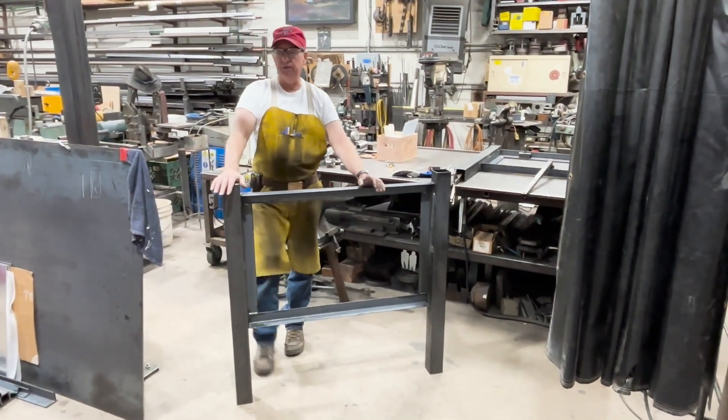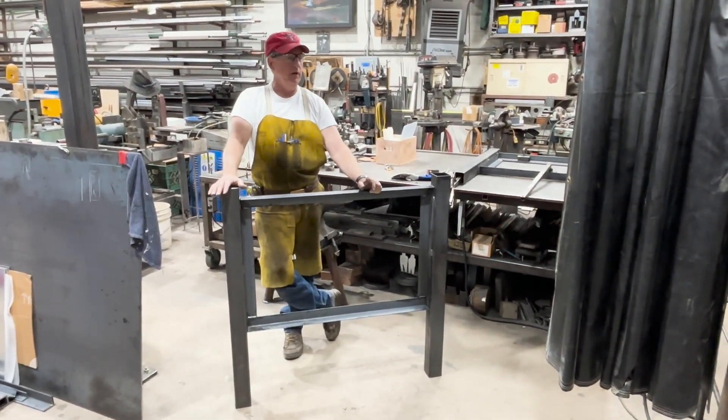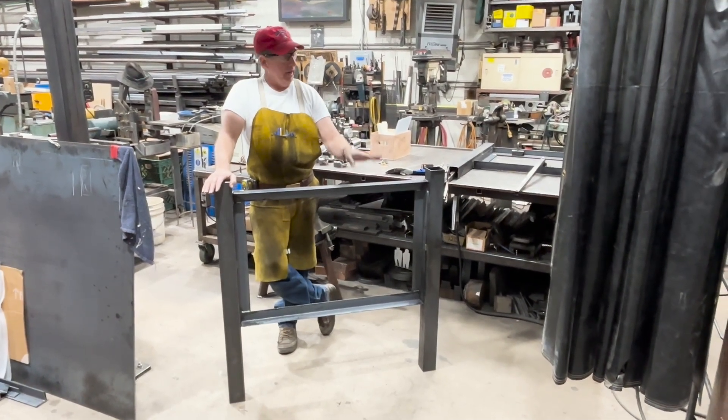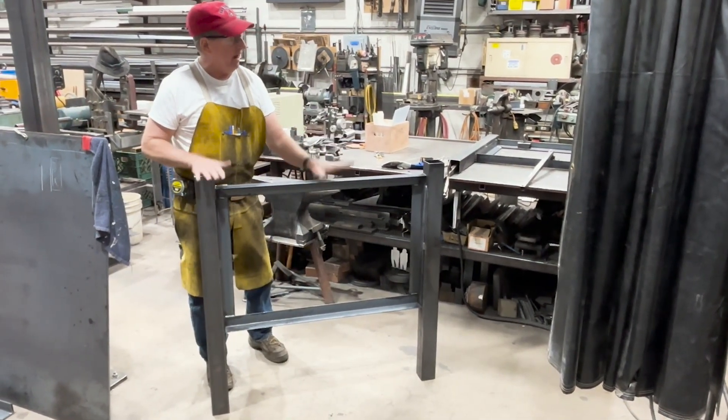Doug Thompson here. We're in the shop today and I'm here with my very dear friend Shane. He's a super duper plumber and we're going to be building today a backflow cage.